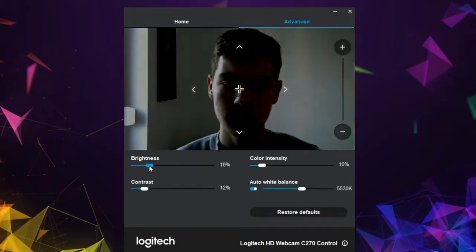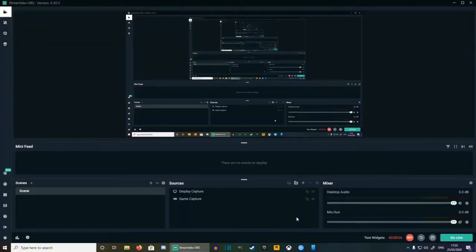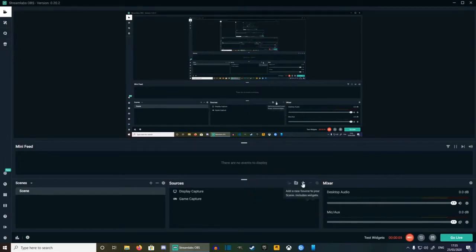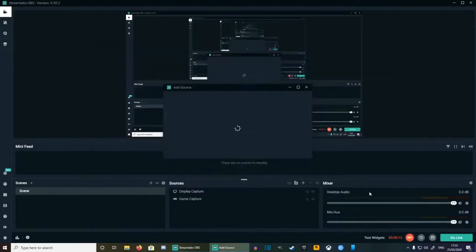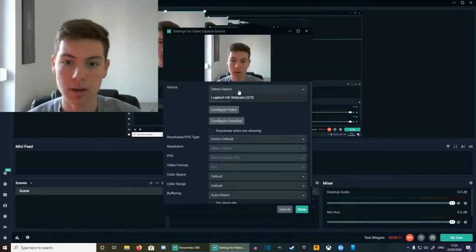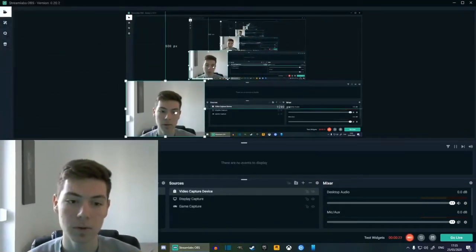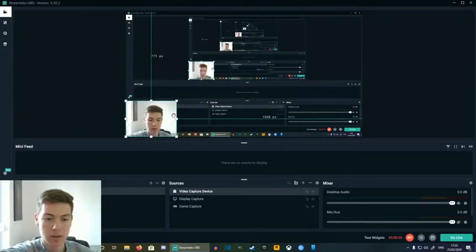Now I'm going to show you how to set up your webcam in OBS. You go to the plus, choose the video capture device, and then add source. Set the source and select your webcam. After you've done that just press done and there is your webcam. You can drag it around and put it wherever you'd like.